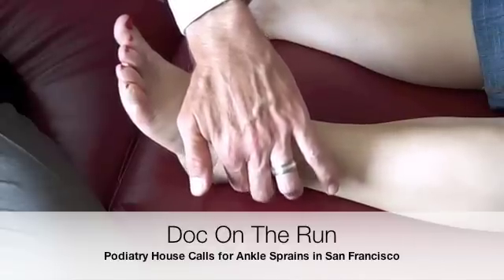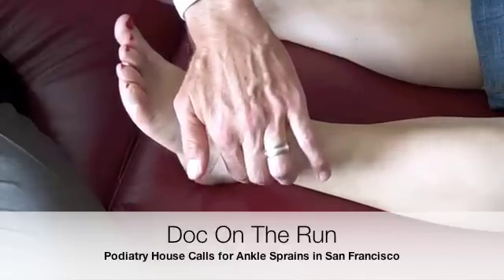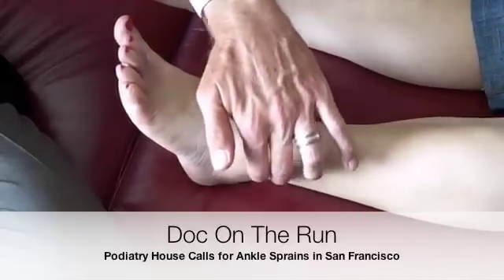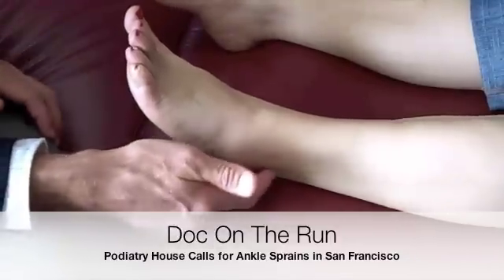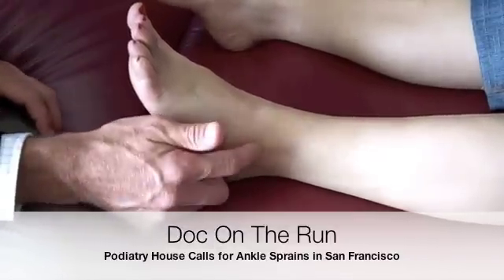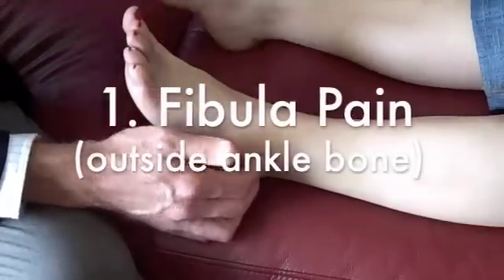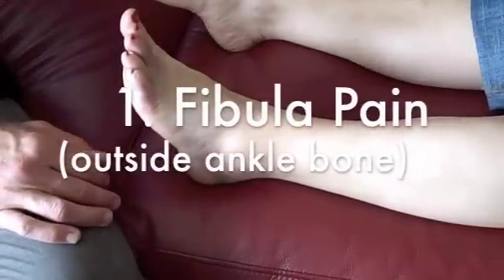What about here? That's tender. Is it worse here, or worse here? It's worse below. So you have more pain when I'm pushing on the tendons behind the ankle as opposed to the ankle itself. But if we press on the back of the fibula, you have some tenderness, and that actually by itself is enough to warrant x-rays.